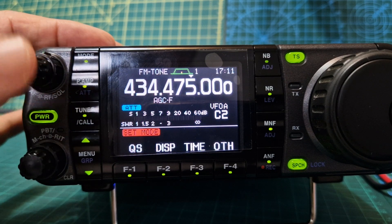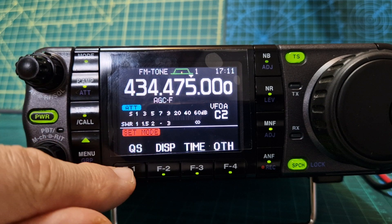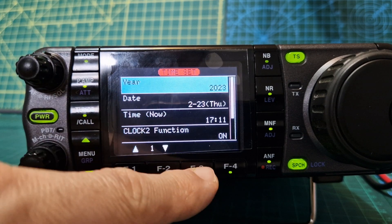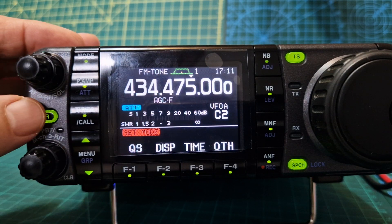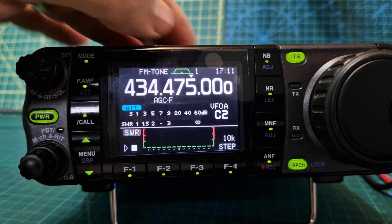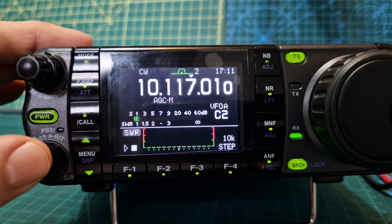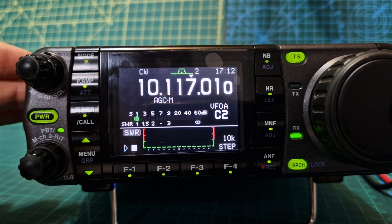Quick settings menus — you've got four quick settings menus. Push this one first and you've got these four quick settings menus — they're very extensive and great fun. Power off here. RIT and twin PBT as well for the filters when you're on HF. Bye for now — just a quickie. 73, all the best.